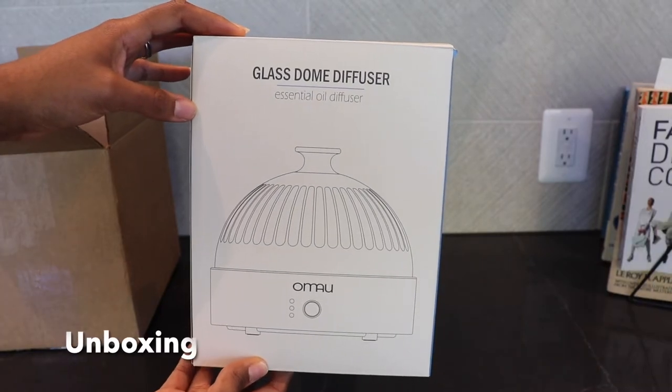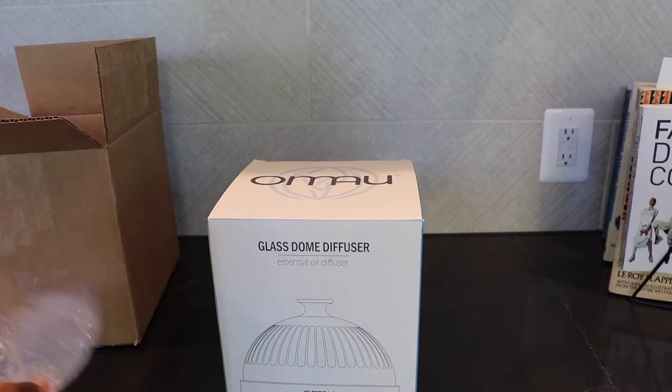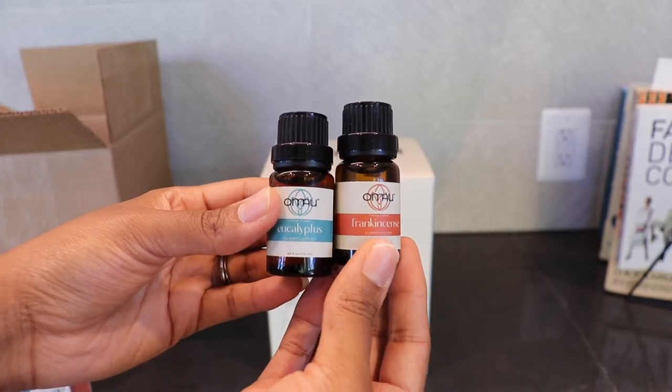This is the box that the diffuser comes in — this is the Glass Dome Diffuser. And these are the two oils that they sent: the frankincense and eucalyptus.